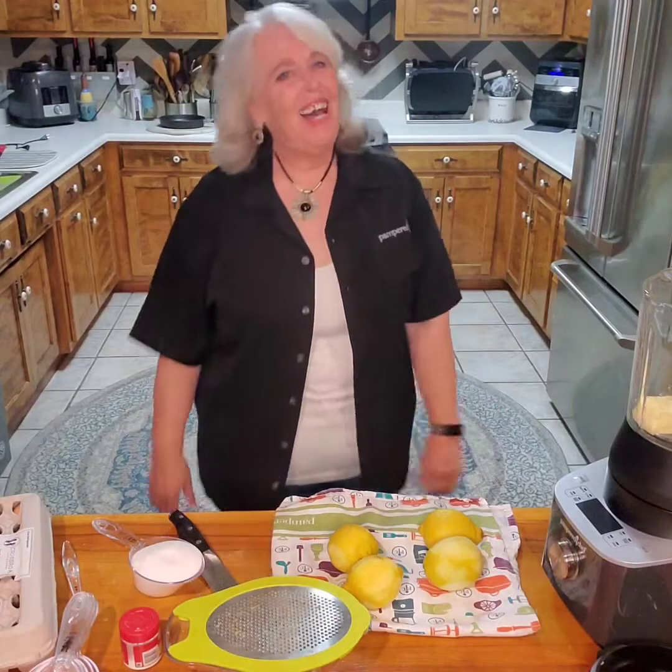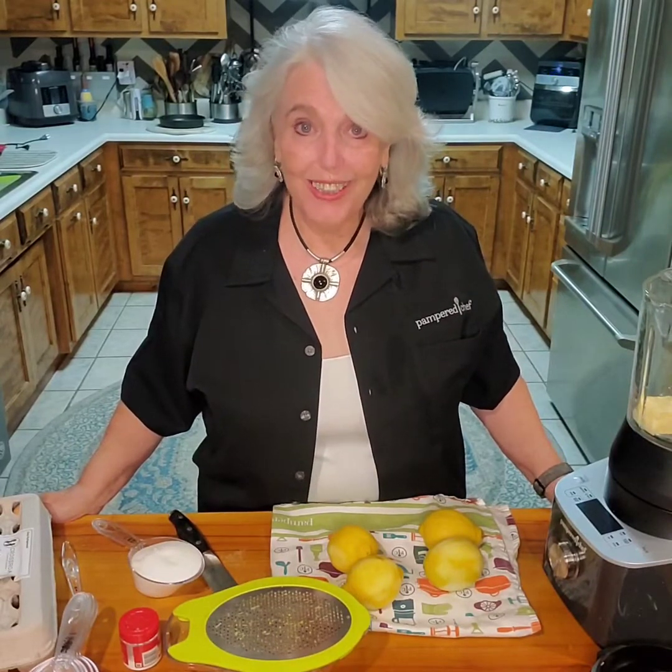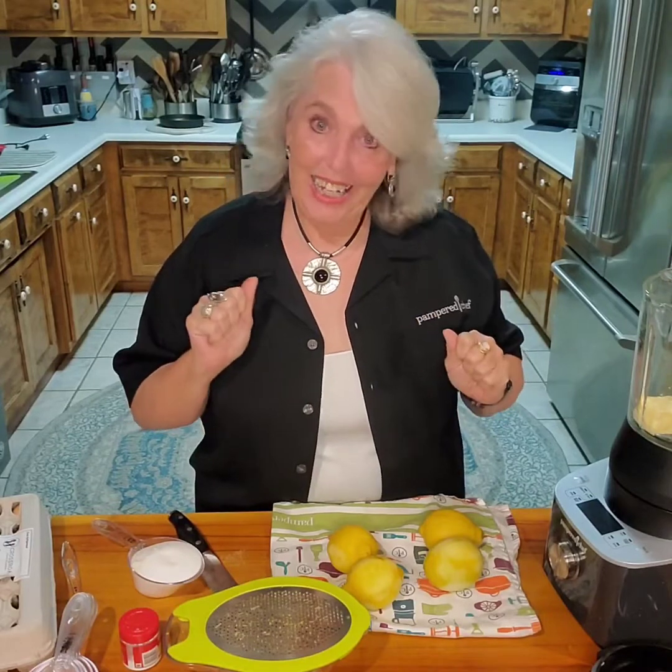Hi everyone, I'm Vicki and welcome back to my kitchen. We are going to do a quick lemon curd tonight — hope you enjoy it, and here we go.